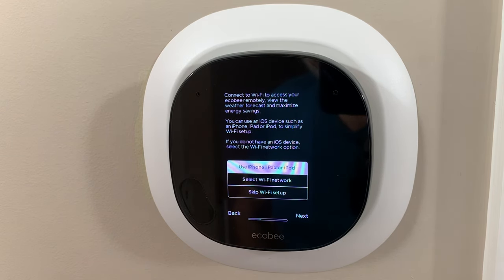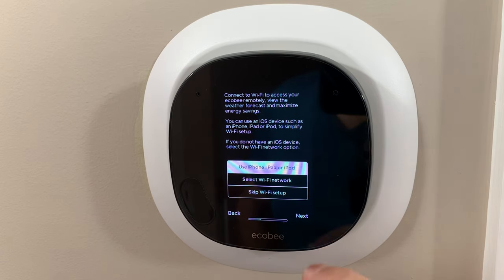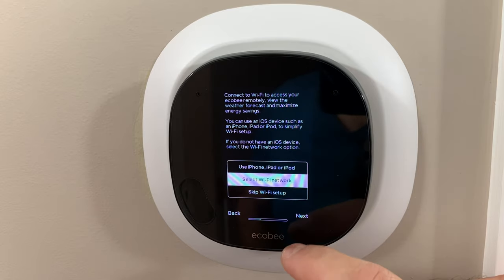The Ecobee connects to your Wi-Fi, which also allows you to take advantage of the Alexa feature. So let's select the Wi-Fi network. Now we're up and running. The only thing left to do is to mount our temperature sensor if you need to do that in another location.